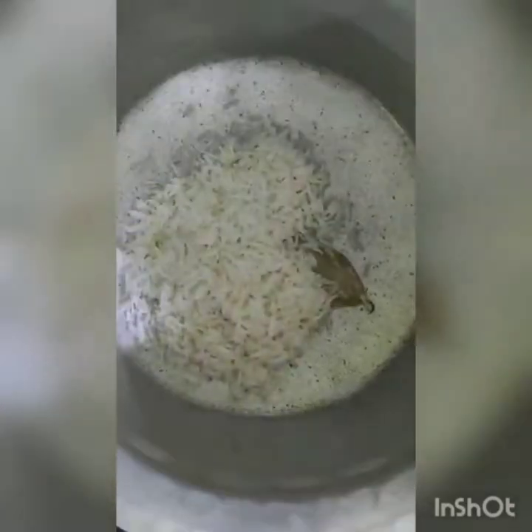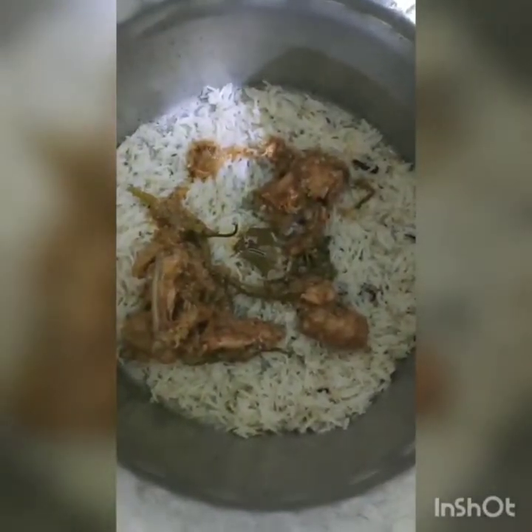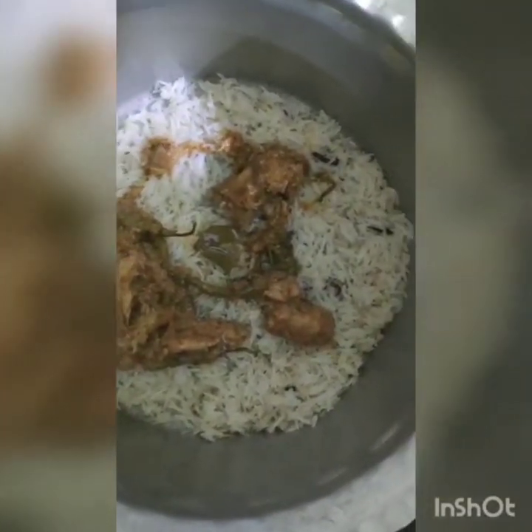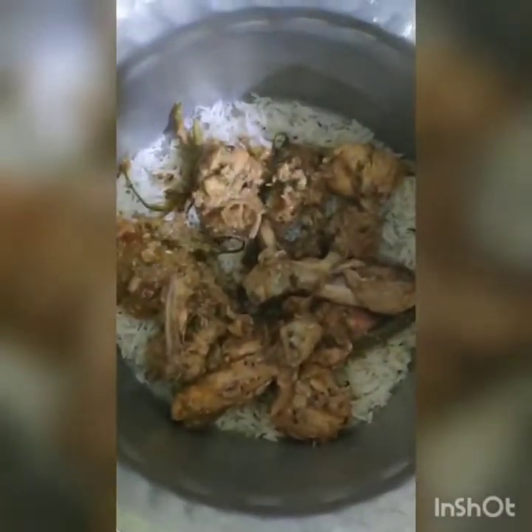We spread the oil evenly in the vessel. Like this, we add the rice — we will leave a layer of rice at the bottom. Then we will add our chicken on top. I will add more chicken in the lower layer and less chicken in the upper layer.